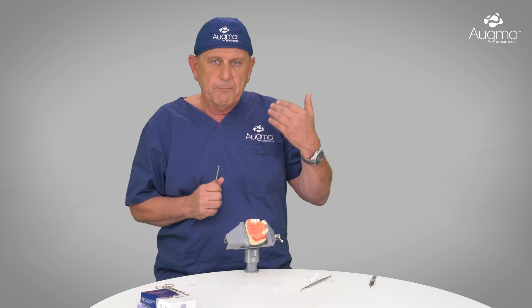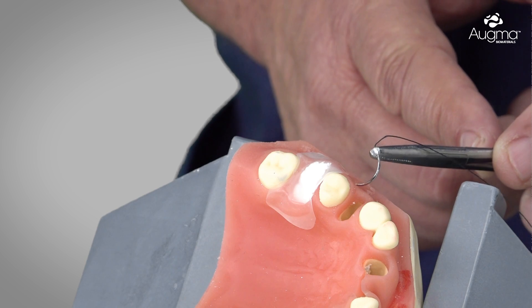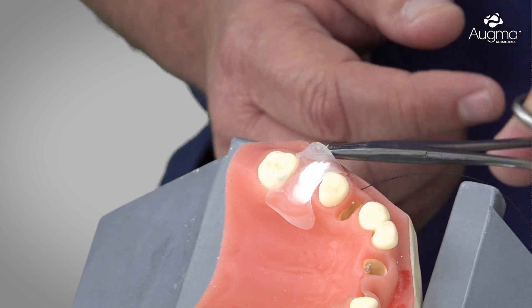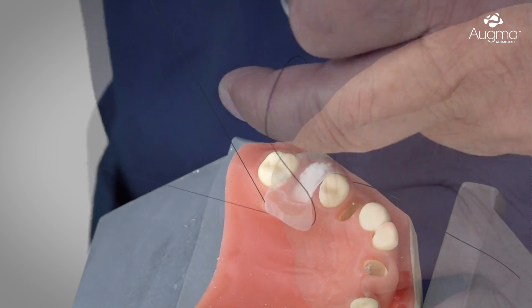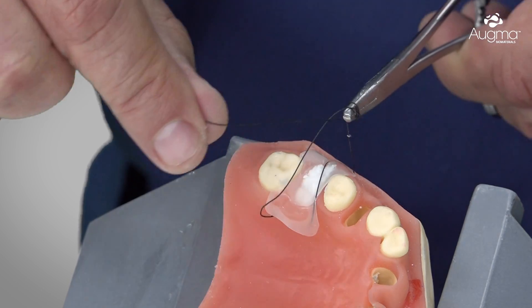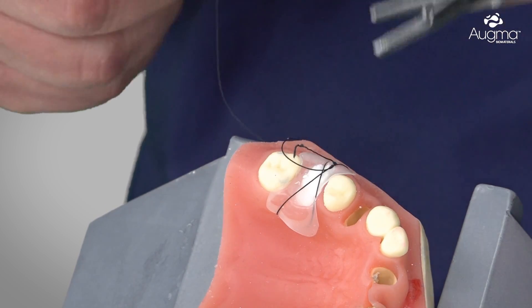The technique is quite simple. Below the OGMA Shield, we introduce the needle from the mesial aspect to the distal, then go to the palatal aspect from the mesial to the distal and make our knot on top of the OGMA Shield. Going from the mesial aspect to the distal, below the OGMA Shield, then crossing to the palatal aspect from mesial to distal and making the knot on top of the OGMA Shield. If we feel we want to make another cross suture, of course it's possible. If we are not sure it's stable enough, we add another cross suture.